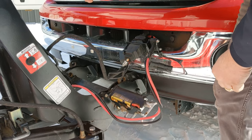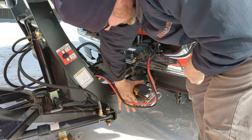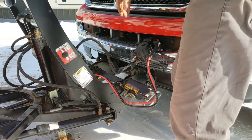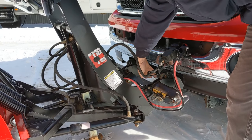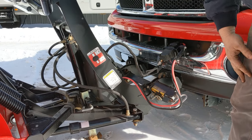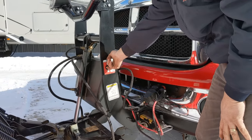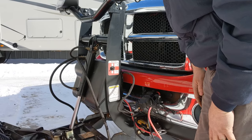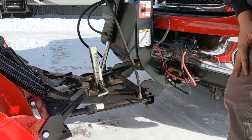Next thing you do is you're going to want to flip your connections to the on position here — one on this side, one on this side. Now our mount is lined up to the receivers on the plow. Simply hit this switch up and the plow is on. The last step you have to do: pick up your kickstand and we're good to go.